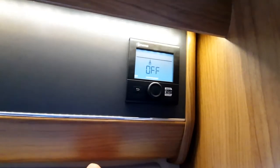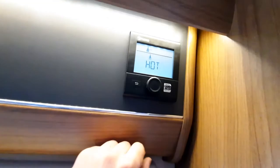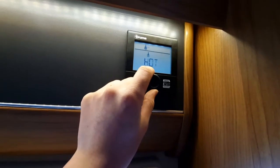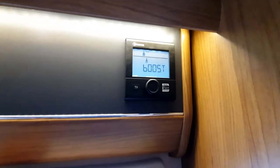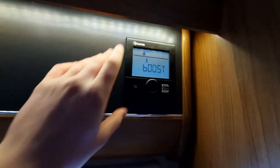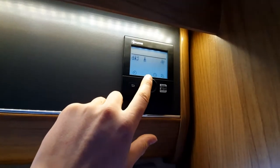You'll then get your water temperature with options of eco, hot, or boost. Eco is approximately 40 degrees, hot is 70 degrees, and boost concentrates on heating the water. You'll be using eco when having a shower, hot when washing up, and boost when you really want to fast-track heating the water. Boost means the Truma system concentrates on heating the water rather than the vehicle interior.